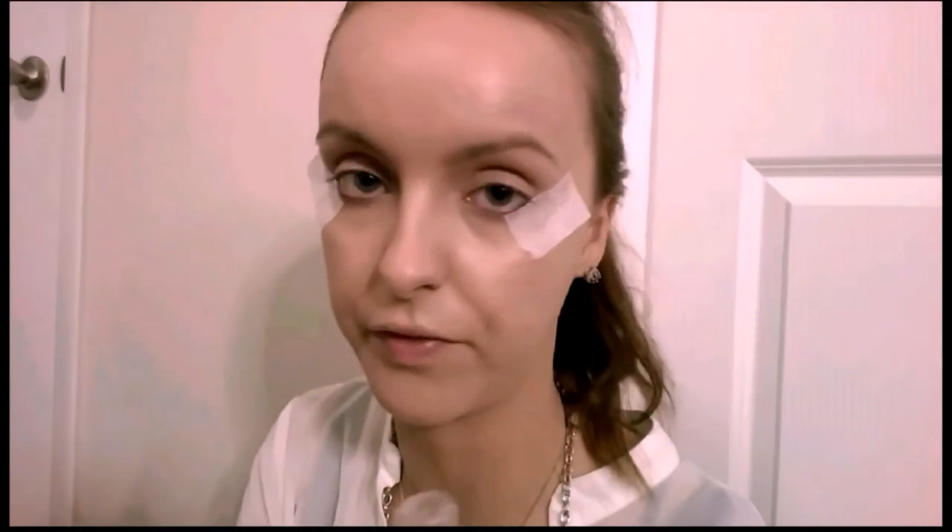For my foundation I'm gonna use the Revlon Colorstay Whipped Cream Makeup in the shade 330 True Beige. It's like a whipped cool formula and I'm just gonna apply that all over my face, using the sponge from Revlon Colorstay Whip to blend that all out. I put some medical tape on there but I didn't press it all down because I don't want it to lift my foundation.